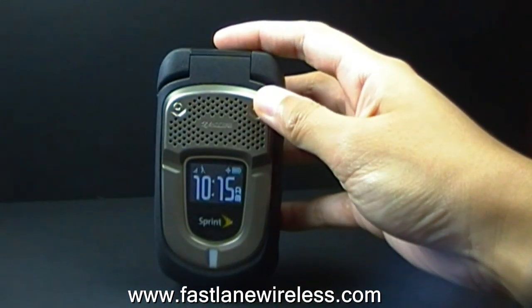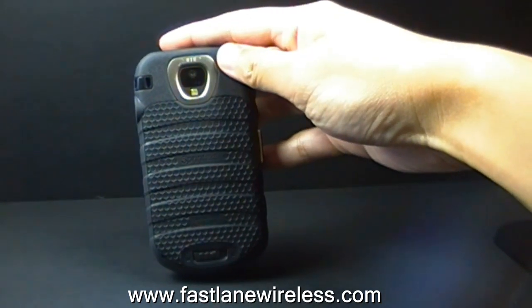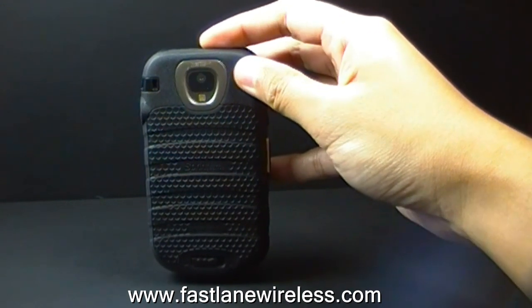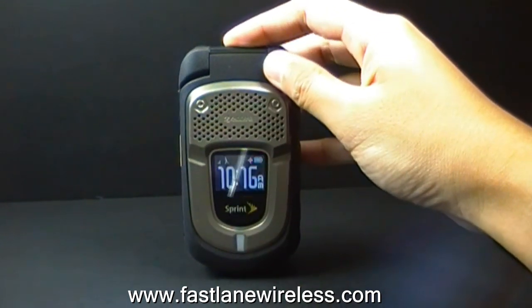It also has a 3.2 megapixel camera with flash, as you can see on the back right there. You can record videos as well. It also has a powerful speakerphone, just in case you work in a loud environment.